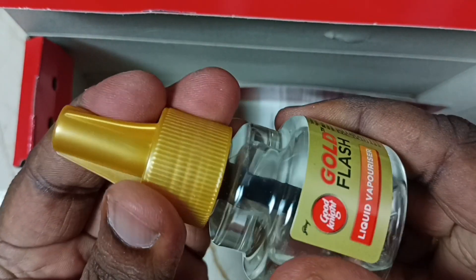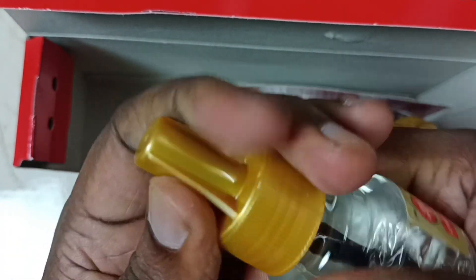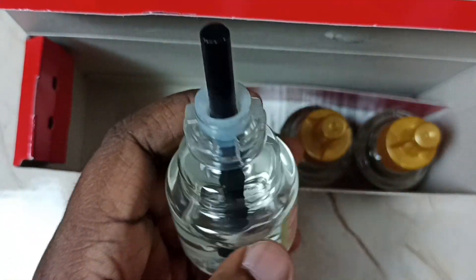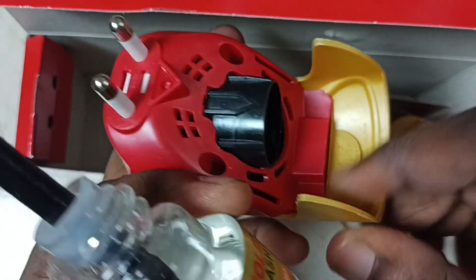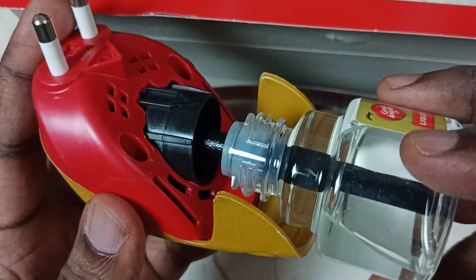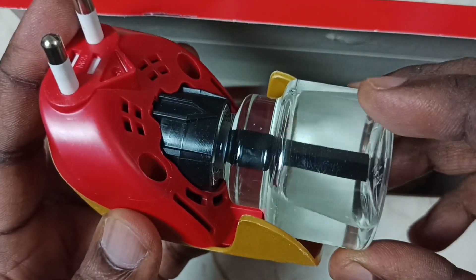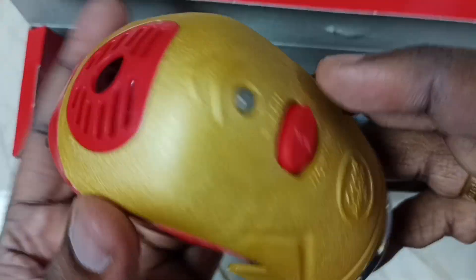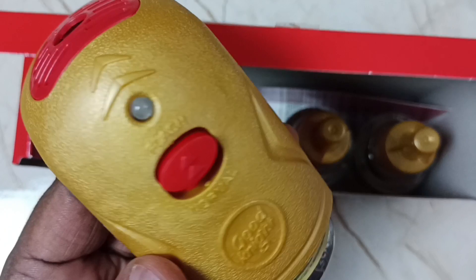We can open this. Let me connect this refill to the machine — you connect it like this, put it like this, then just rotate. Done. Then we can connect this machine to the socket.